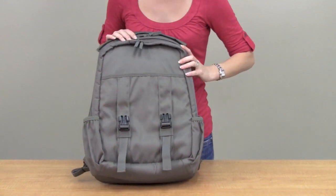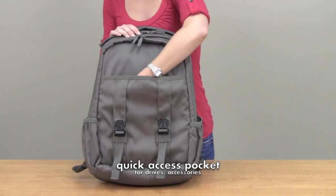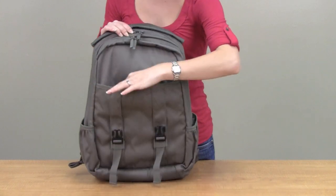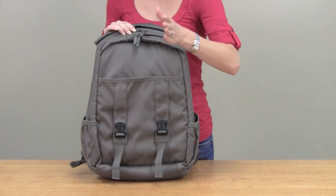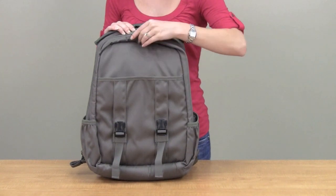Open up the flap to expose a quick drop document pocket here. There's also an organizational panel and a zip pocket inside for extra security. This pocket is actually fastened by a magnet — kind of neat.